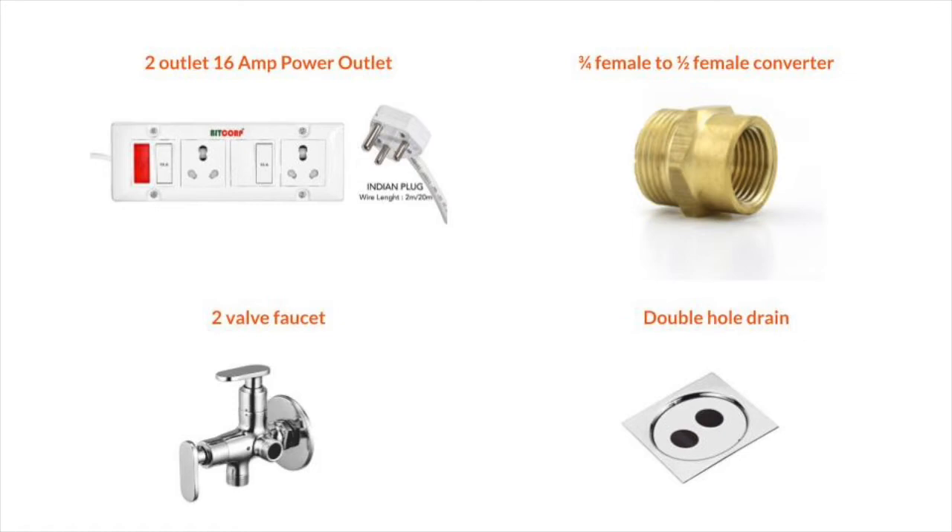The second and most important prerequisite is your converter. This converter is required to connect your dishwasher inlet with your water tap. Most dishwashers don't come with it and you'll need to purchase it externally from a vendor. Since I'm using my washing machine and dishwasher in the same area, I needed a two-valve faucet so I have an inlet for both. I also needed a double hole drain. All of these were purchased on Amazon and will be linked below.